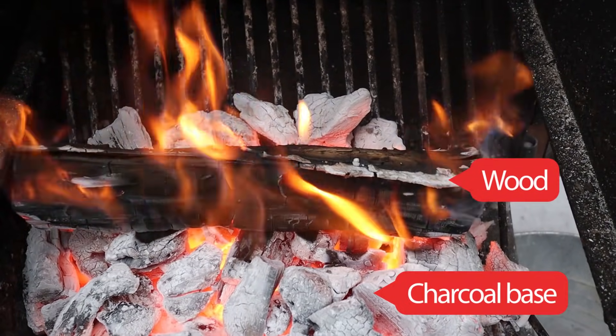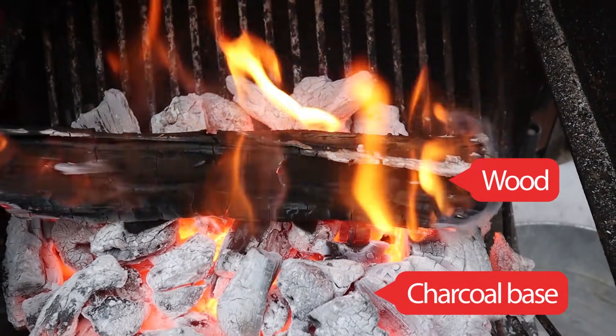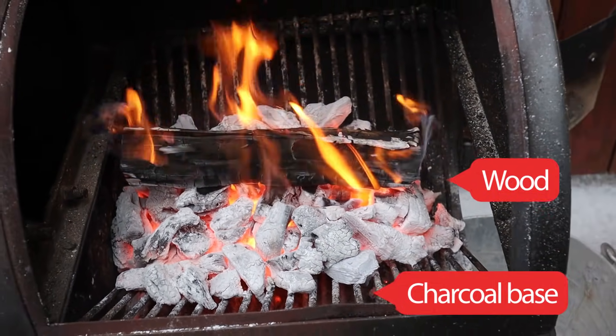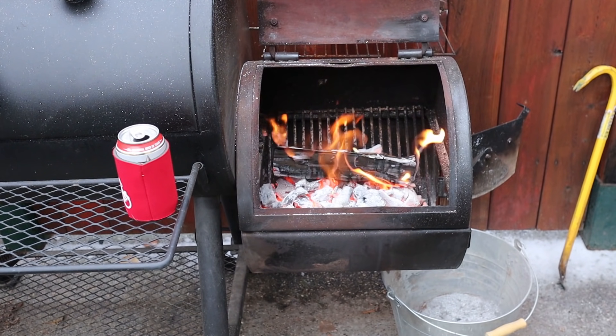The key to making all of this work is to provide sufficient airflow into the firebox, provide a sufficient opening at the exhaust side to create that draft, and use really dry clean burning hardwood fuel. If you use charcoal by itself you're not going to get to the temperatures you need for low and slow barbecue — it'll always be below 200 degrees Fahrenheit unless you add a ton of charcoal. I did this when I first started and went through bags and bags of charcoal until I figured out you need to use actual hardwood.